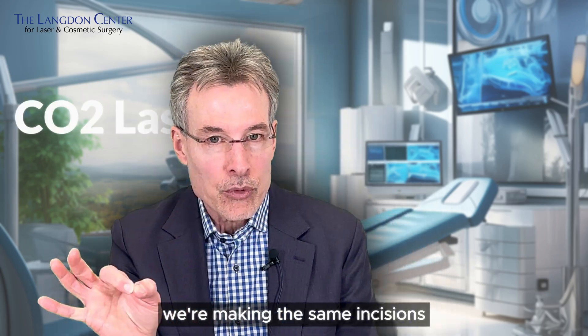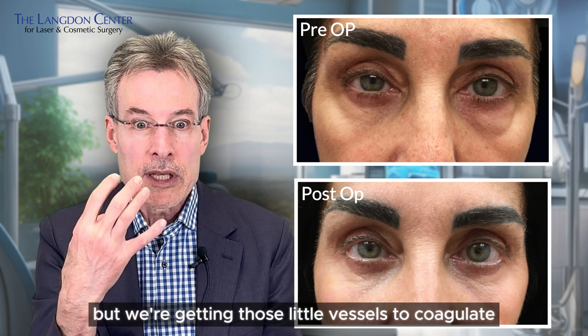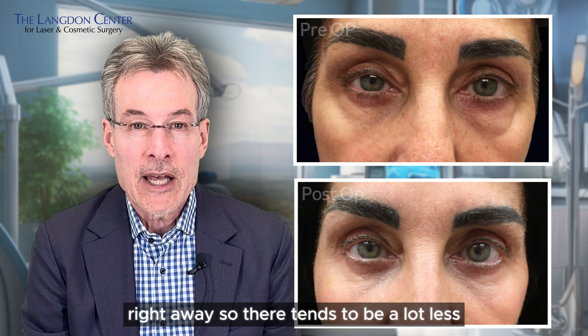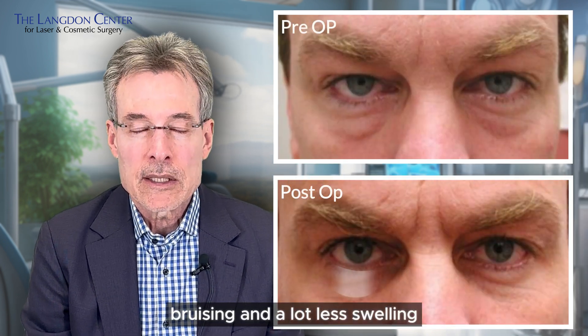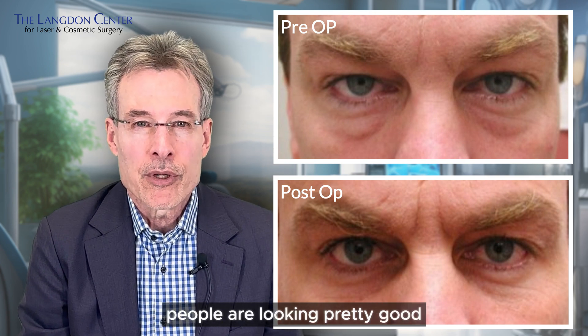With the CO2 laser, we're making the same incisions and doing the same surgery, but we're getting those little vessels to coagulate right away. So there tends to be a lot less bruising and a lot less swelling, and recoveries are typically about a week — people are looking pretty good.